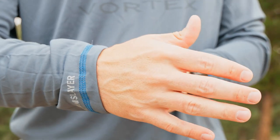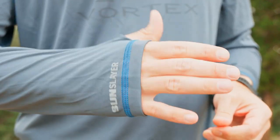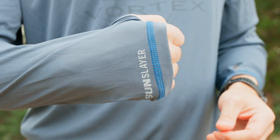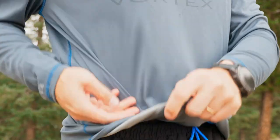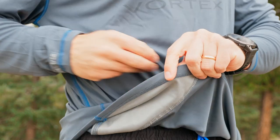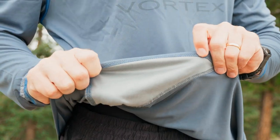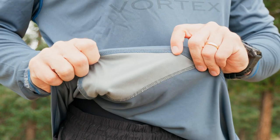A couple other nice features — it has thumb holes. Normally this is not something I get excited about, but the nice thing with a sun shirt is the thumb holes just help get that sleeve further down over your hand, giving you a little more protection. If you're holding a trekking pole or something like that, it almost has your hand completely blocked. Another nice touch is they actually have a chamois cloth built into the seams on the underside — so if you take a look at that, it can help you keep your glasses clean, whether they're getting fogged up or just need to be cleaned off. Really nice touch.